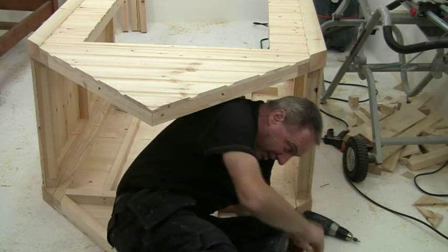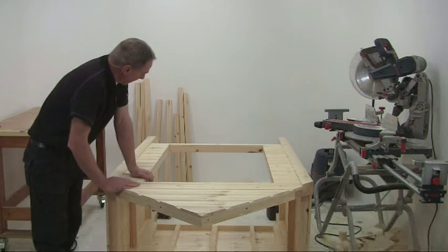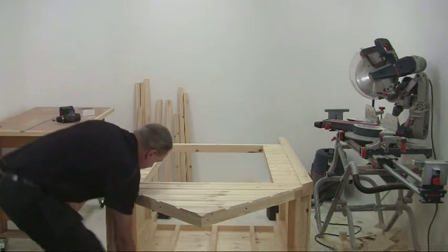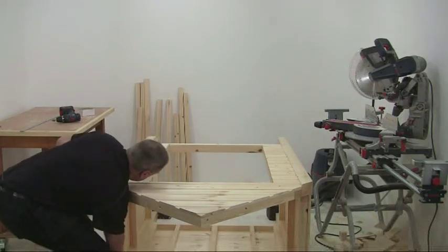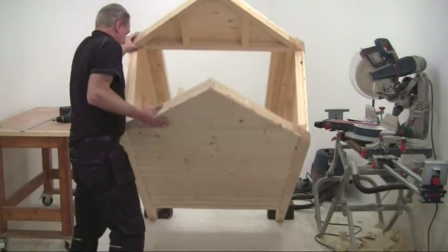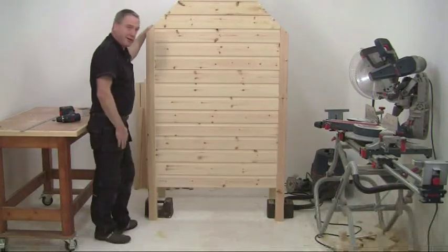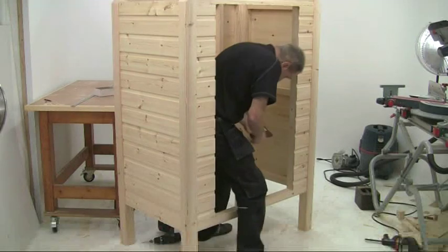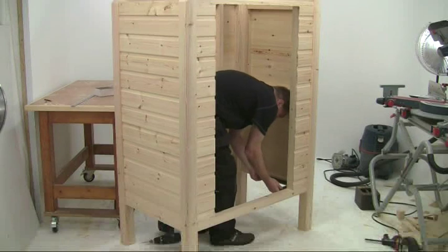Let's see if we can stand it up and whether it's vaguely square. I'll put a couple of big weights against the legs at the back to stop the whole thing sliding backwards, then lift it up. I don't really want to lift by the apex as that might just snap the whole thing off, so bend your knees - up we go. That wasn't too bad!